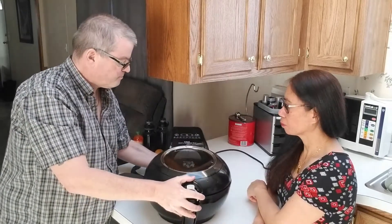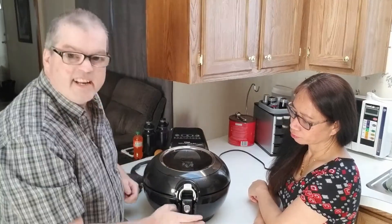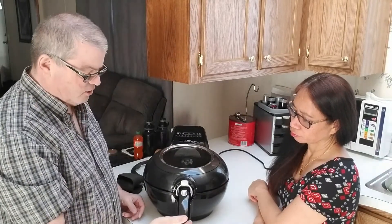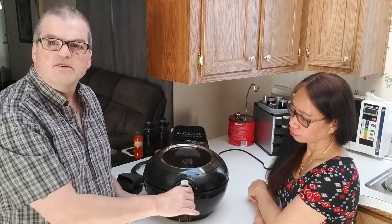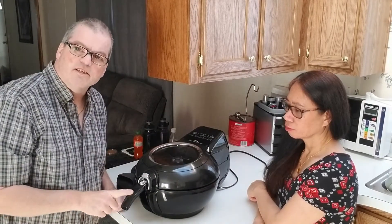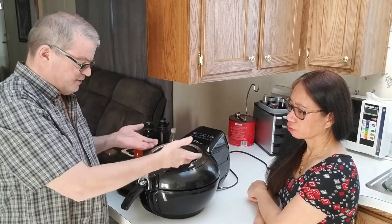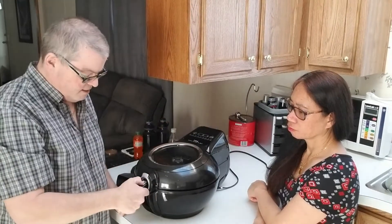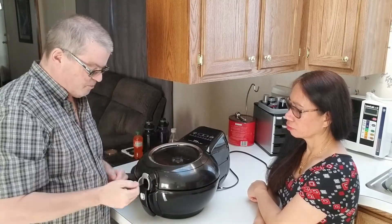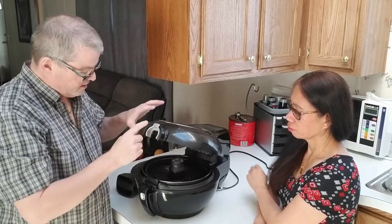On the front we have the handle — that allows us to lift the bottom. To get the lid open, you just push this in like this and it opens.